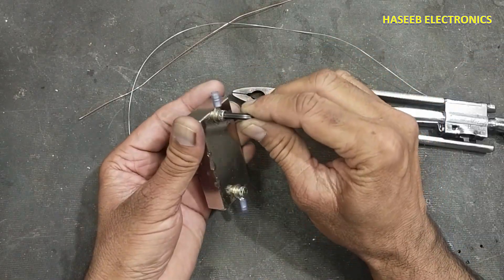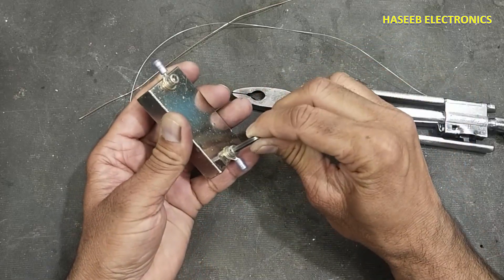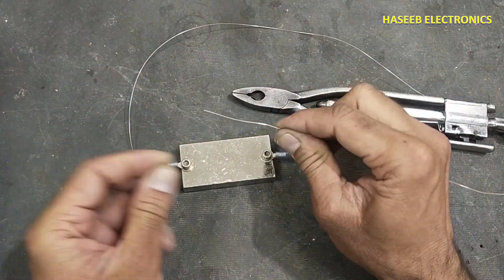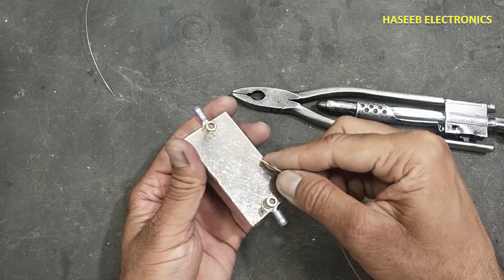First, tighten the screw with the recommended torque. Then we will use this safety wire, or steel wire — insert the wire in the screw head.